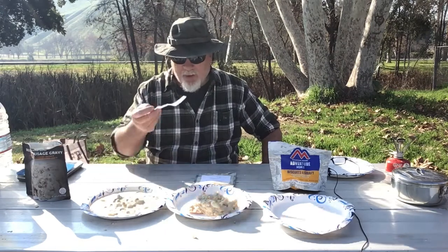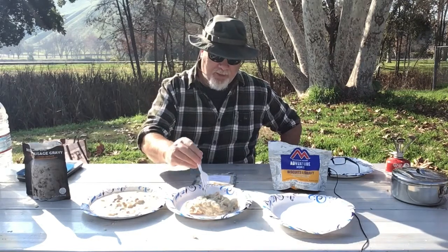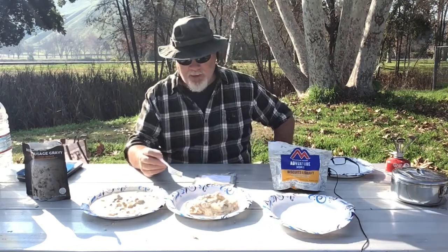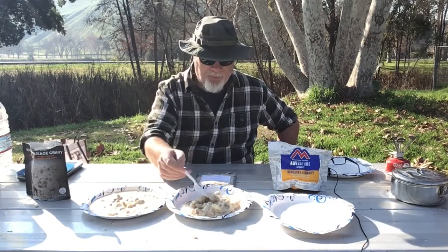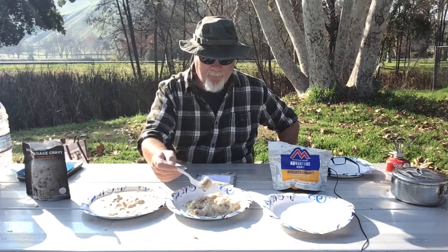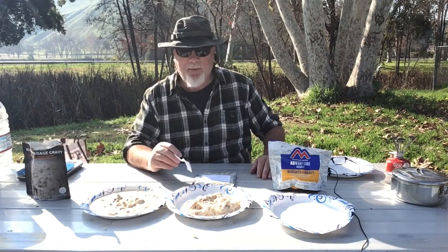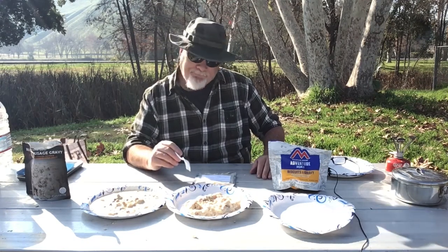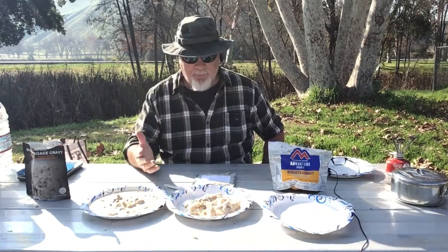Let's give the Outdoor Pantry a try. They're definitely a lot thicker mix than the Peak Refuel, and I don't see much sausage — maybe a few little pieces, but you have to dig for them. The Outdoor Pantry has very good flavor, certainly something I would eat and be happy about. It's a good tasting biscuit and gravy. I would like to see more sausage in there.